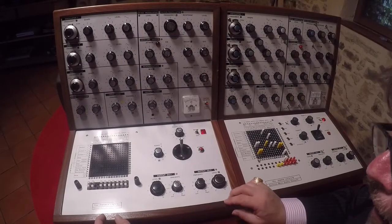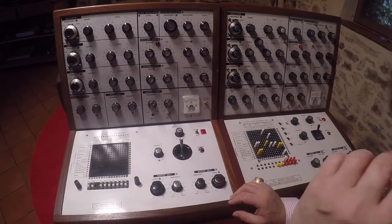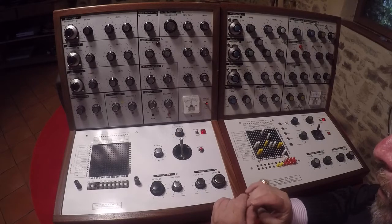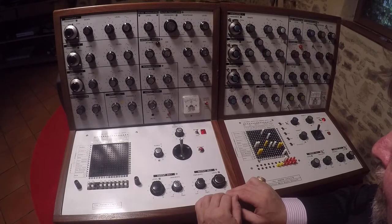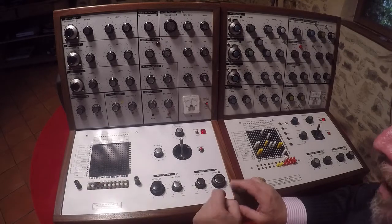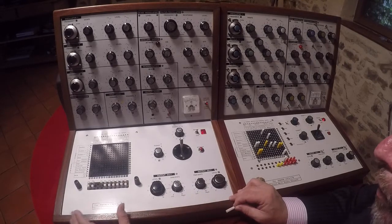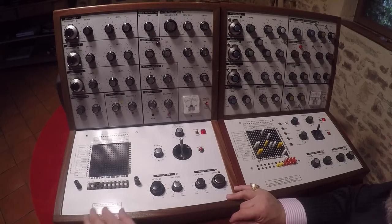Hello, here we are with the Putney VCS3 and I'm going to do a simple patch, the kind of patch that I like to use. Like I said before in earlier videos, you can think of a VCS3 a bit like a modular synthesizer.